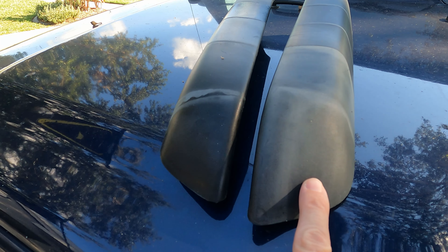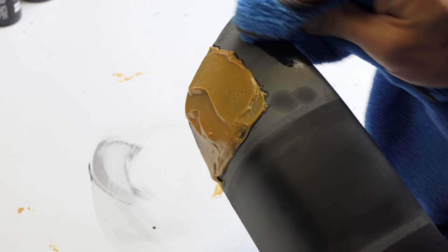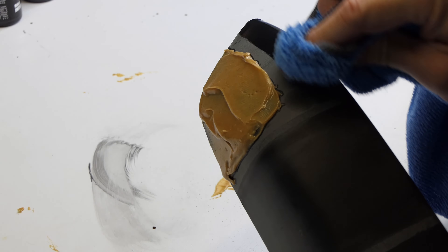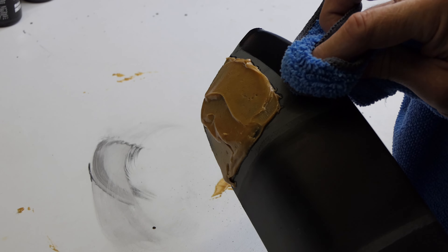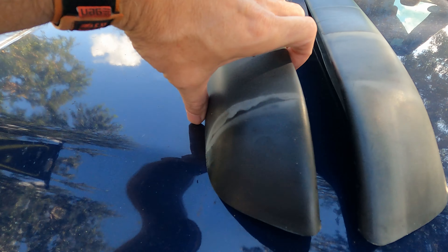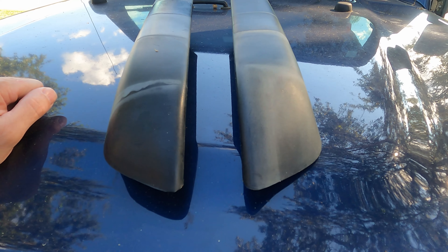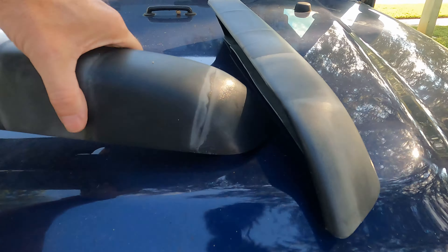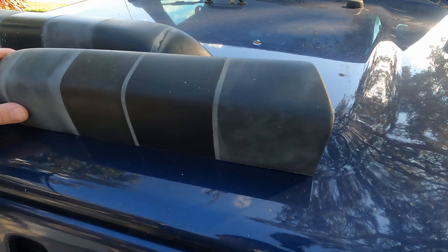This is peanut butter — I put it on a week ago. This is vegetable oil, because I thought, well, what is it about peanut butter? It's just the oils in there, so I tried vegetable oil as well. This one is after a week. This is using a heat gun, also after one week. The rest of the samples are at two weeks of Florida sun and rain.